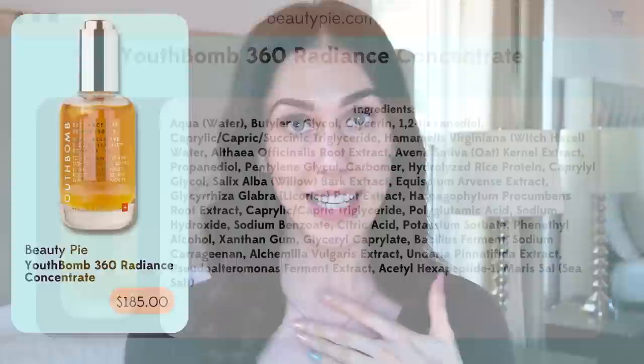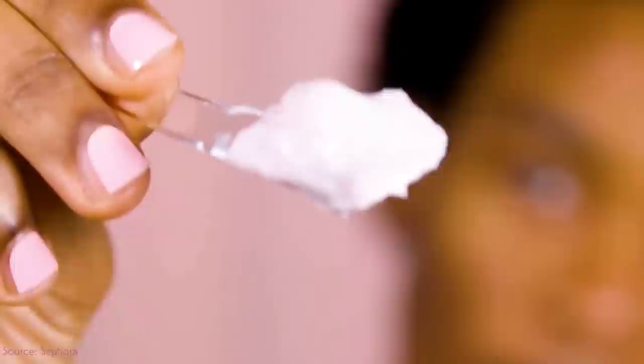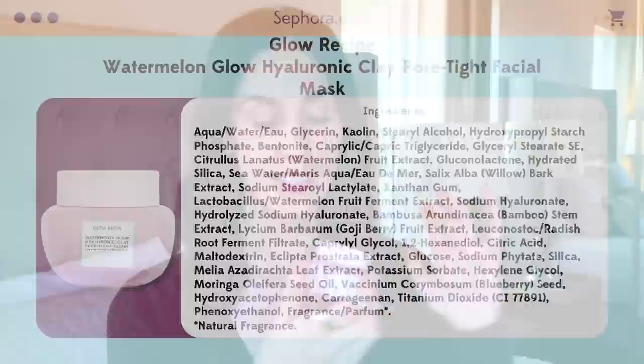Another great option is the Beauty Pie Youth Balm, which has a fantastic blend of ingredients. If you want to have fun, I'd also recommend something like a night mask — the Glow Recipe Watermelon Hyaluronic Clay Pore-Tight Facial. This is actually a clay mask that is really great, but I wouldn't recommend it for oily skin that is dehydrated deep down — it's best for oily, hydrated, greasy skin through and through, because the clays wick away hydration. It does have hyaluronic acid for skin support. Use it on your T-zone for blackheads or large pores — the AHAs and antioxidants in here make it a fantastic once- or twice-weekly addition.